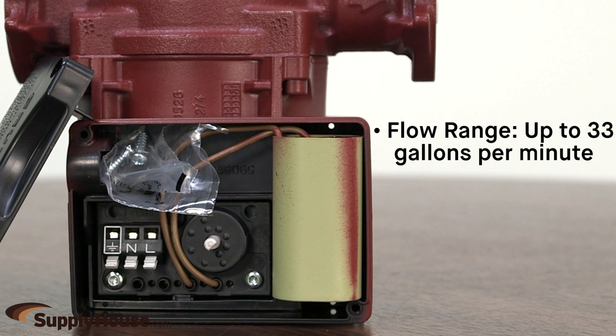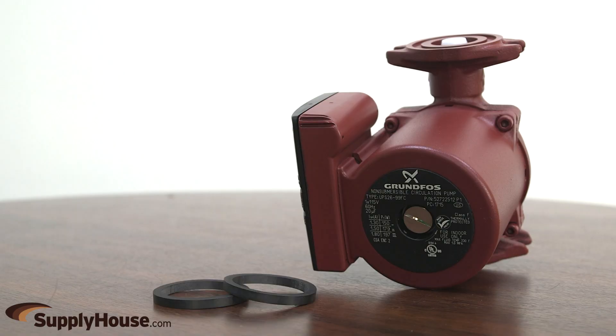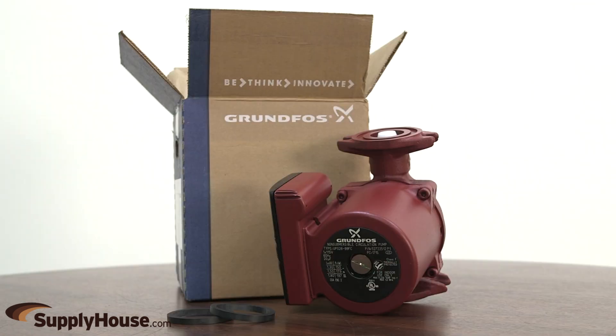It has a flow range of up to 33 gallons per minute and a head range of up to 29 feet. These pumps have standard flange connections and come with a pair of flange gaskets. Flanges must be purchased separately and sized to match the system piping. This pump has a warranty period of 2 years from the date of installation and is UL and CSA listed.